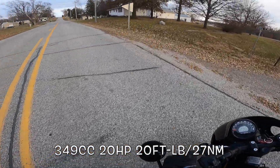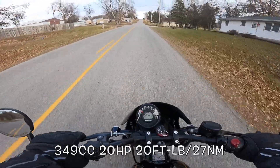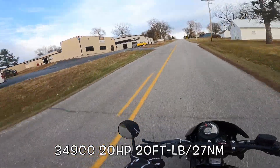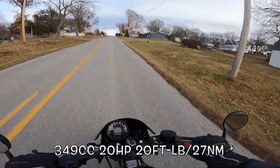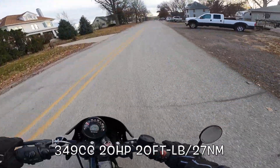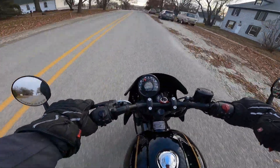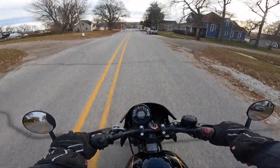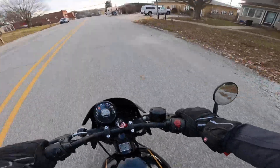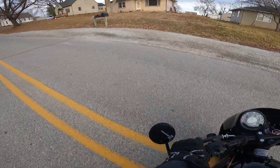Whoop this thing around right here — 53.9 inch wheelbase, that's 1370 millimeters. Runs like a champ. I do like the mirrors. Some bikes can pull bar ends off very well, and this is one of them. This thing just rolls. Let's do the old spin test — 53.9 inch wheelbase, 1370 millimeters.